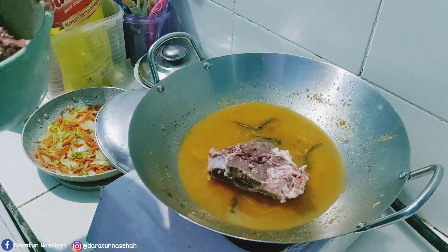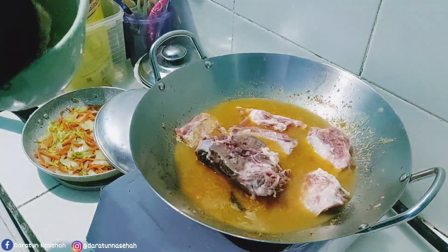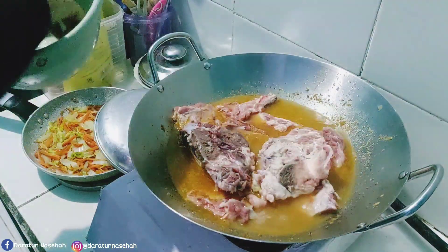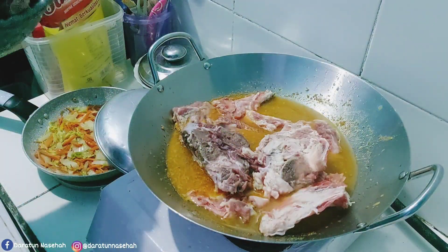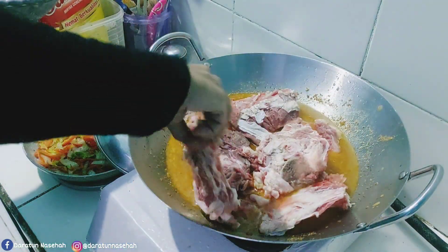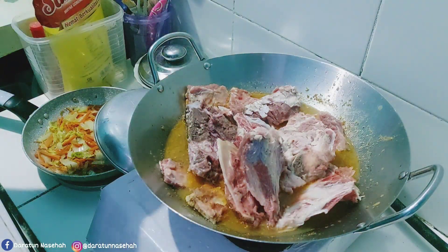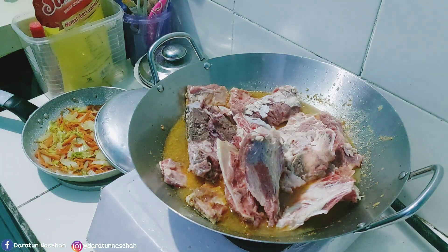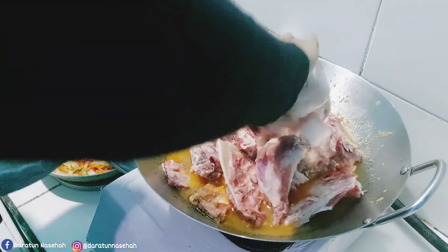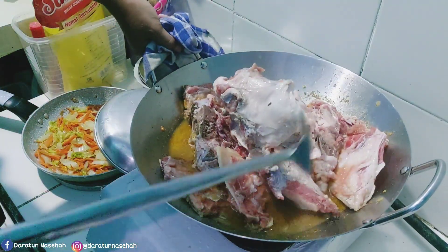Setelah ini langsung aja masukin si tulang atau balungan yang tadi udah dicuci bersih. Tadi ini udah aku cuci lagi setelah udah mencair ya. Karena tadi pas lagi beku dicuci juga kan gak berpengaruh gitu, karena masih beku, takutnya kotorannya belum cair. Jadi tadi pas cair aku cuci lagi, baru dimasukin. Oke ternyata ini juga gak muat tempatnya.